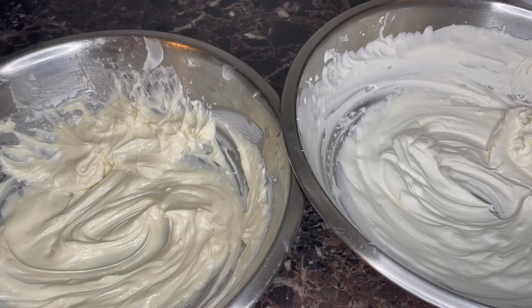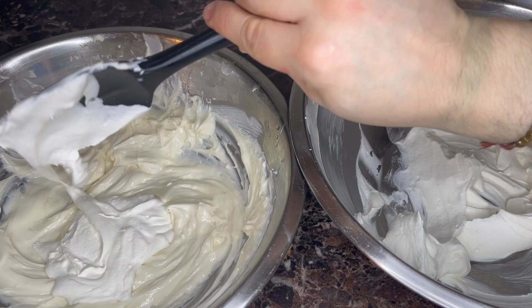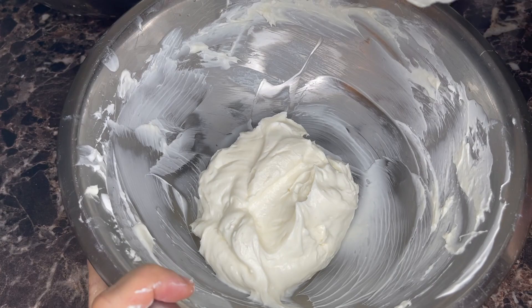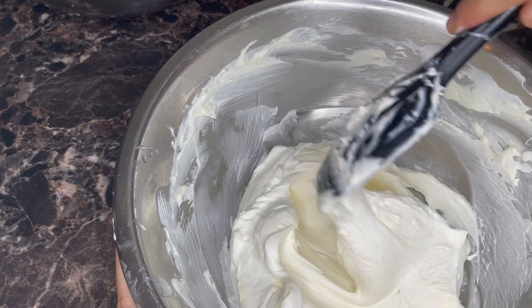Back to the spatula. I'm going to take about a third of this cream and add it directly into the cream cheese just to lighten it up. Fold it in. Then in goes another third — fold. We don't want to deflate this, just like making a mousse, which is essentially what this is.